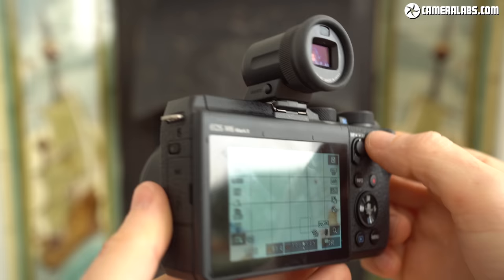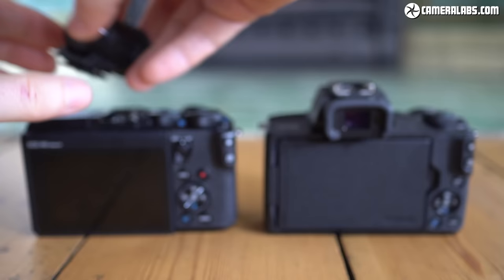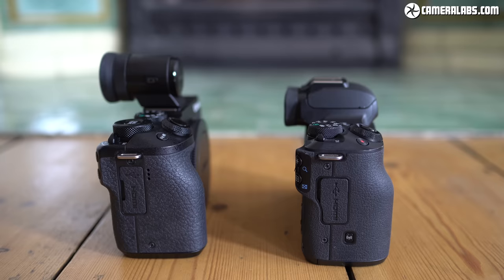You should also take the price of the viewfinder accessory into consideration when comparing the M6 II to models which have one built in, like the Sony A6400 and Fujifilm XT30. With the older M50 still in mind — here it is on the right next to the M6 II — I've always had a soft spot for the M50 body; it's really cute, like a shrunken 80D or 90D, retaining the viewfinder and flip screen. And since some of the viewfinder electronics can be housed within the main body, it's striking how much shorter it can be compared to the M6 II when its viewfinder accessory is fitted.